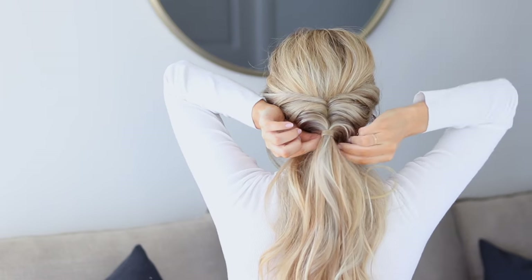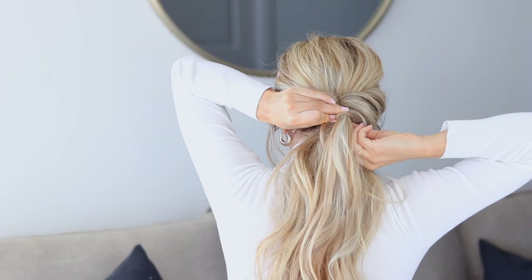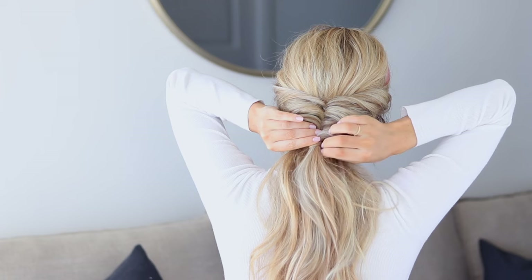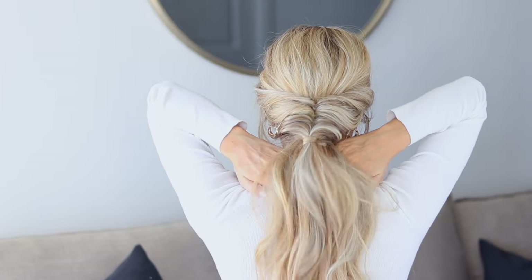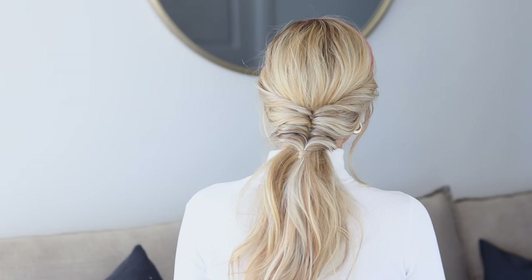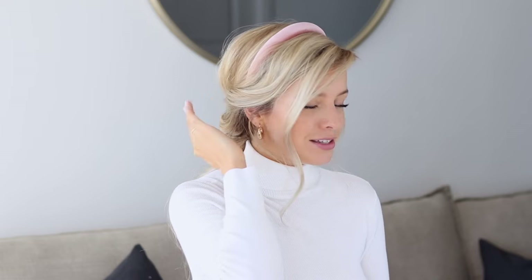Take a bobby pin and slide it up through the center of the hair elastic, making sure to get that piece of hair wrapped on the underside. Slide it up the middle, making sure it's under the twists and not poking through. I absolutely love this hairstyle — the headband compliments it perfectly, and I love how it's built right into the hairstyle and is very secure. This will last you all day long.